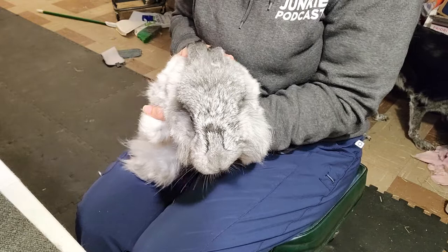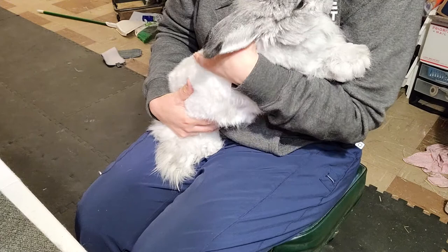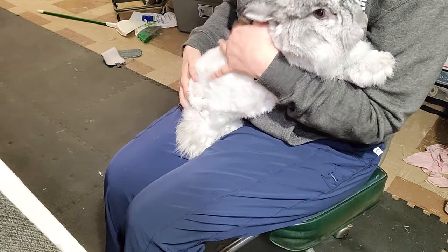The first thing you should know about angoras and rabbits in general is if you hold them securely, they're less likely to freak out. You're going to use a lot of your body, so if you hold them up against your chest — how to flip them and everything.